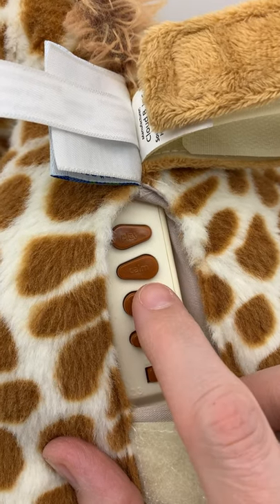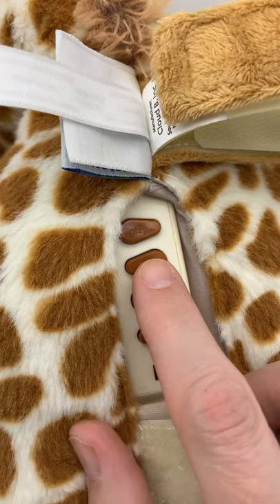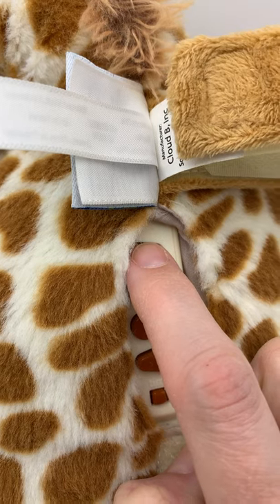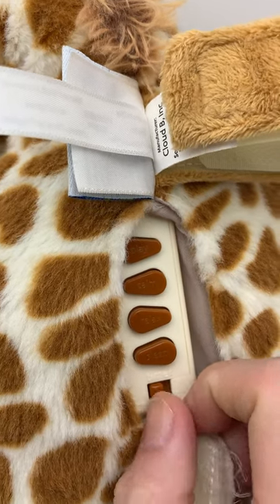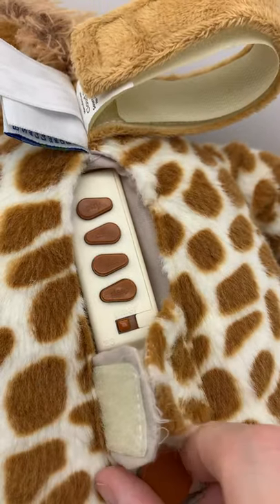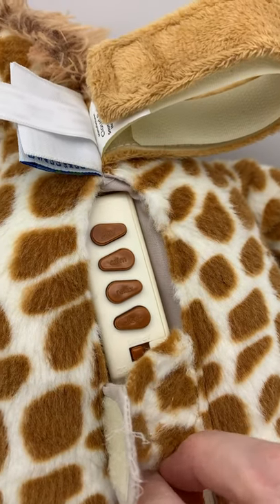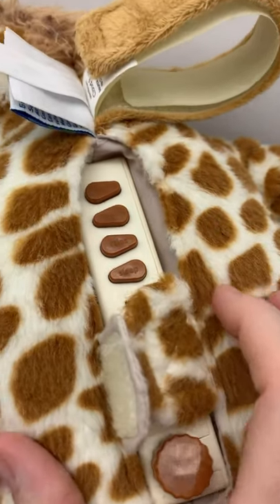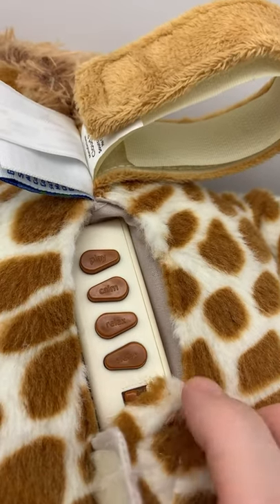It has a little timer here that you can set. You turn it off by turning the knob. To turn it on, you push play. The choices are Calm, Relax, and Sleep.